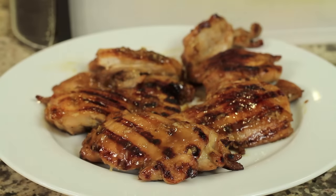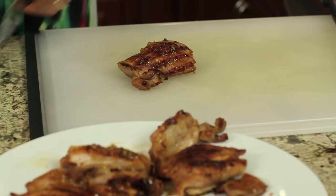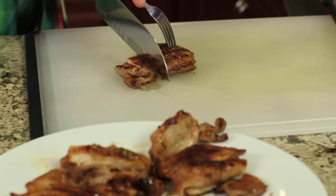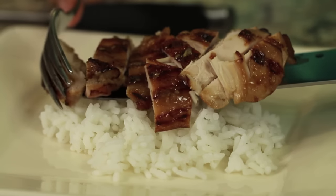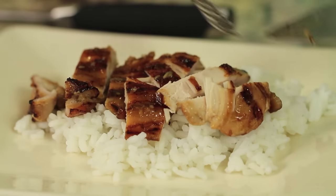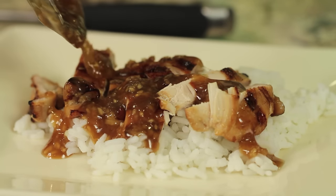There you have it — my teriyaki chicken! I'm just going to dig in and take a little piece right here. I really love these flavors. You get a hint of sweetness, it's not super sweet, but you can definitely get that hint of it and the teriyaki flavor comes through. I think that sesame oil really adds to this recipe. You can serve it up with rice and vegetables — I'm going to do that right here, slice it up, and add a little more sauce at the end.